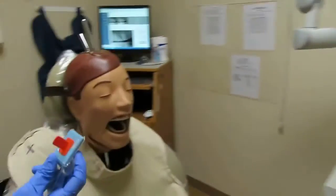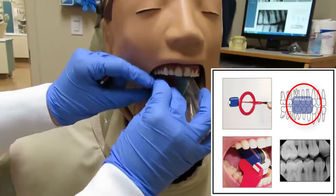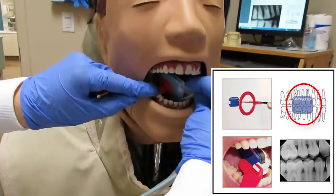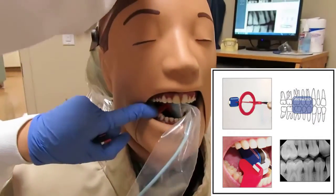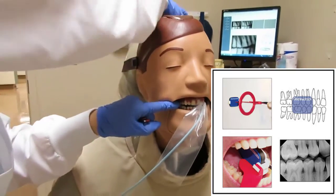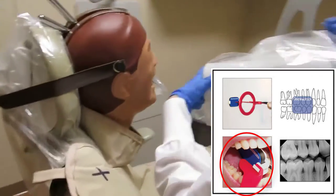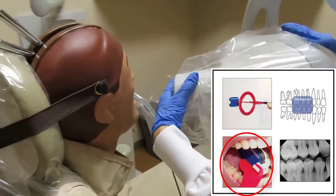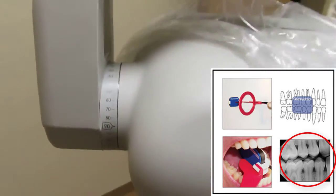To properly align the film, center the receptor on the mandibular second premolar, making sure that the front edge of the receptor is aligned with the midline of the mandibular canine to ensure the film includes both premolars and the distal aspect of the canine.